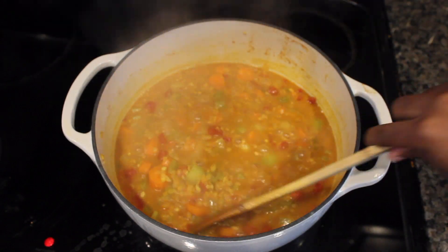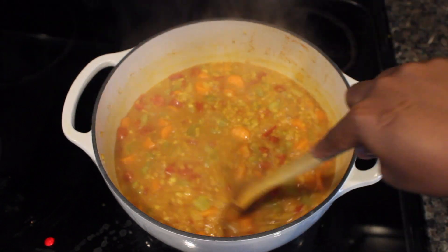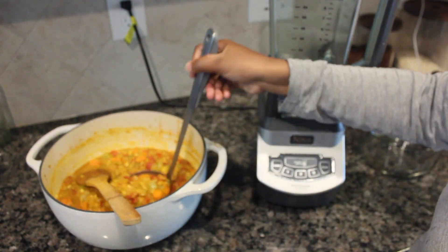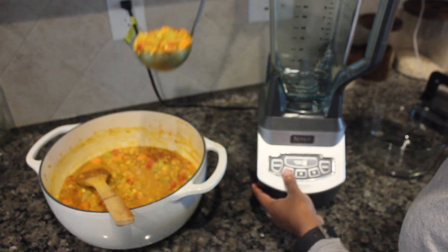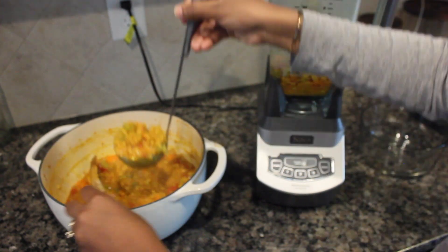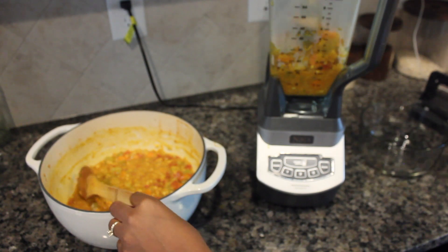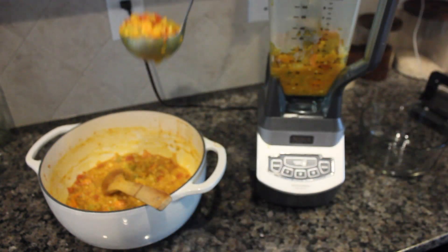Once everything is mixed together, just let your lentils and vegetables cook until everything is well done. Once everything is looking very soft, you can eat your soup just like this, but I like to blend my soup. Keep an extra bowl handy because you're going to have more soup than you can transfer back to your pot. Put the first batch into your blender and start blending.